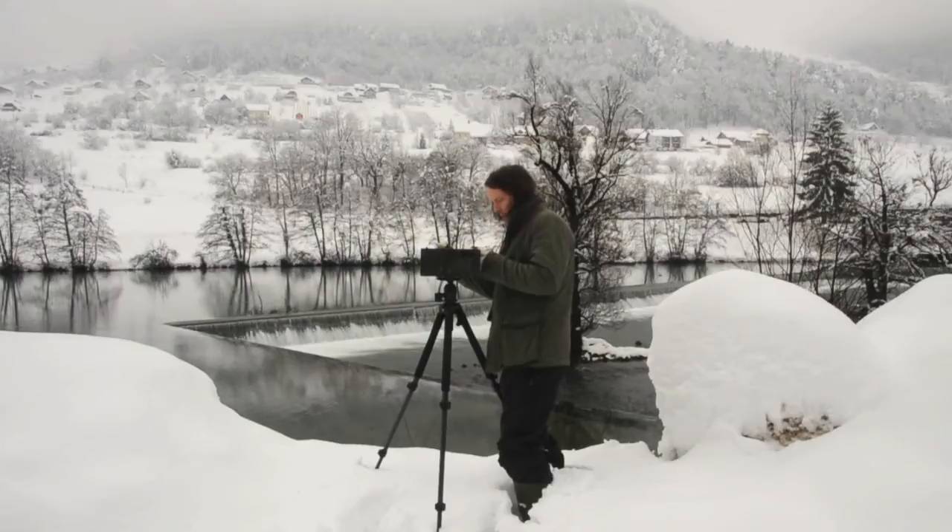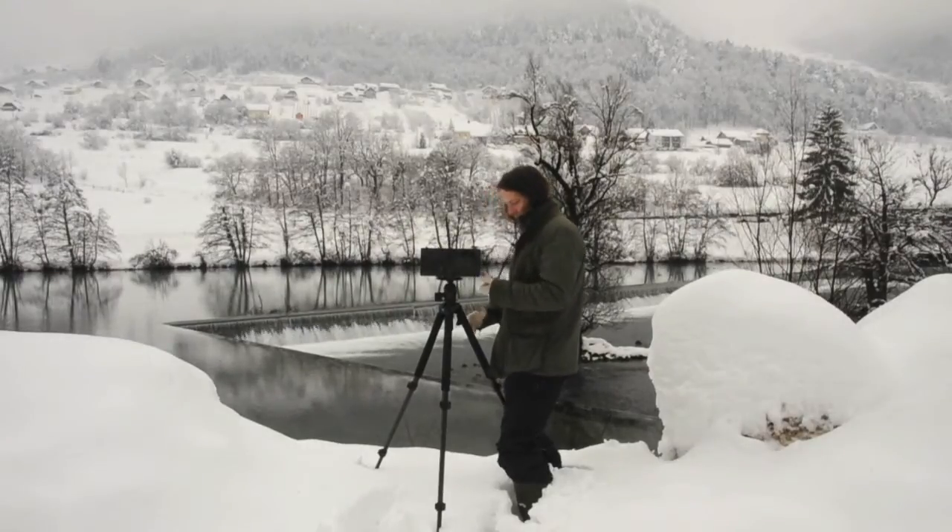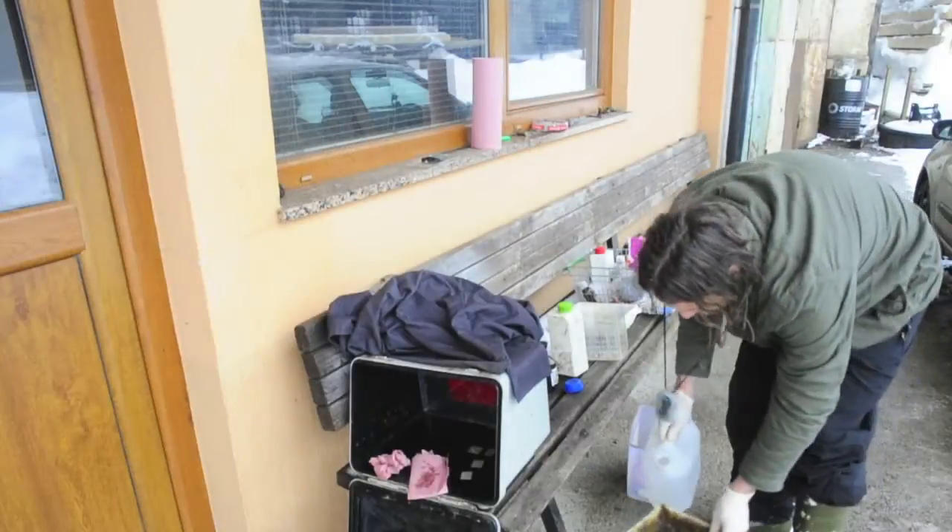After a couple of test shots I established a correct exposure. It was 8 seconds at aperture f/128.